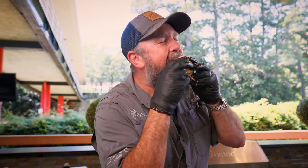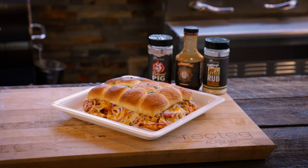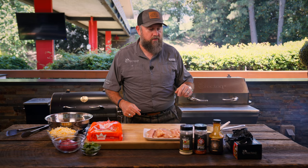You looking for a delicious barbecue chicken recipe? Check out these barbecue chicken sliders. Hey, what's up barbecue family? You looking for an easy recipe to do this month using chicken? We've got an easy one for you — barbecue chicken sliders. Let's get to it.